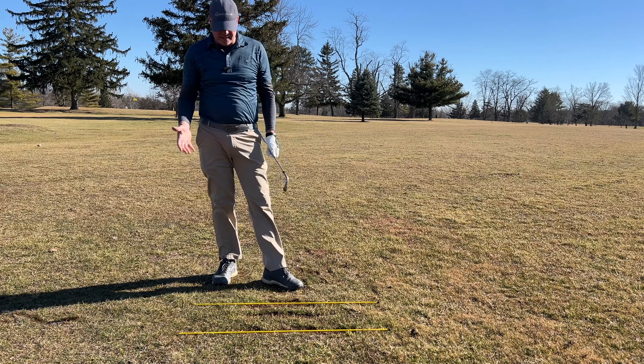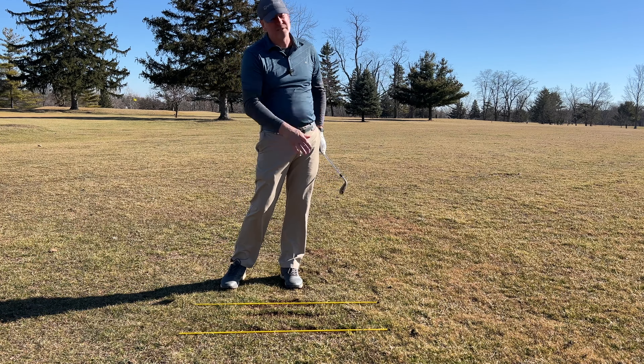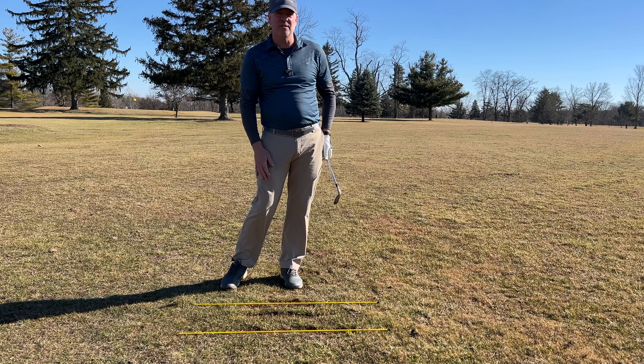Even that one I hit kind of fat, but you could tell with that forward shaft lean and hitting the ball first, it still wasn't too bad of a shot, even though I hit a little bit too much into the ground.